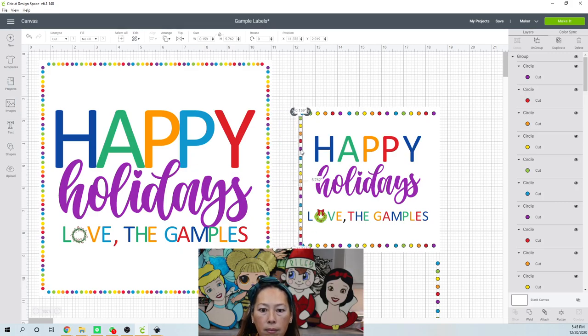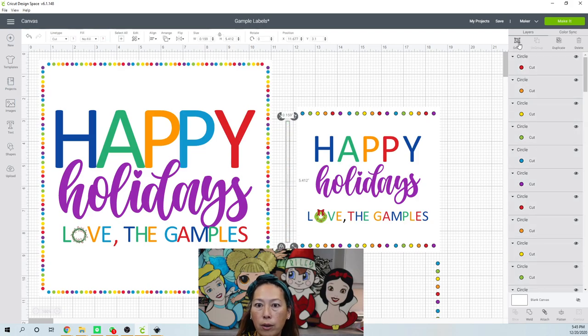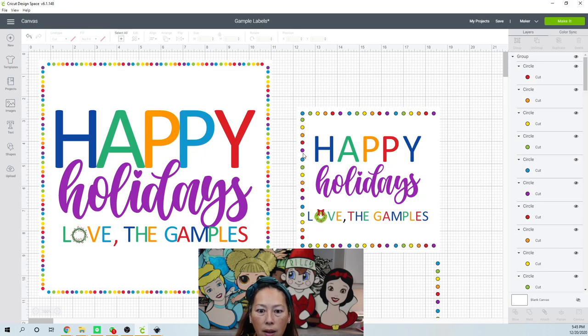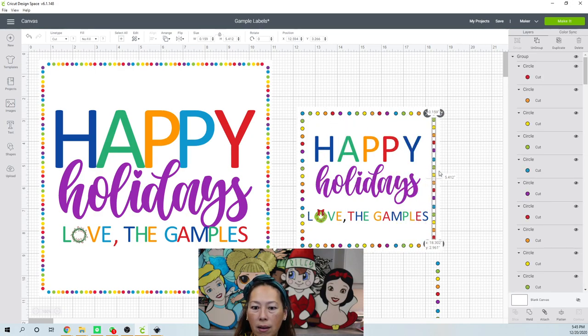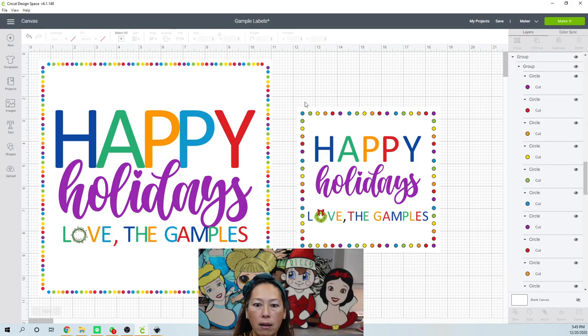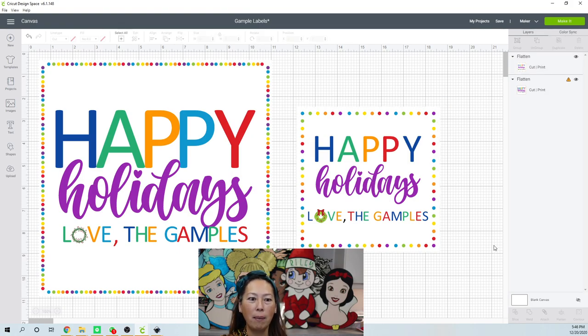Still one too many dots — I'm going to ungroup it and get rid of the purple. Now it looks good. I'll grab these and group them, move them over, and move them down just a little bit. Then I'm going to grab this side row, duplicate it, and manually place it. I'll get rid of the guideline. Here we have ours — you can flatten it. I had them lined up smaller and closer together before, but this looks pretty darn cute too.